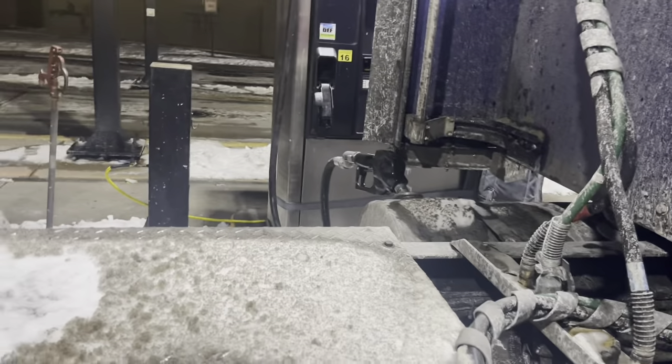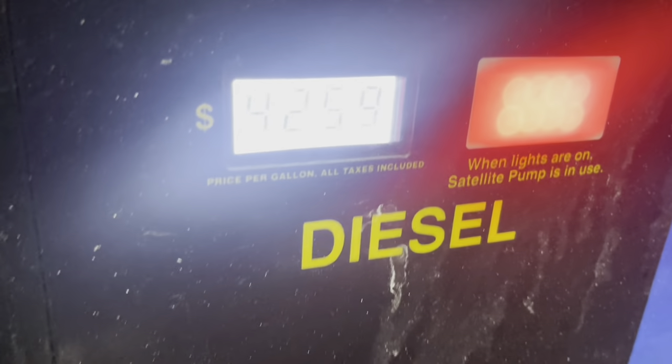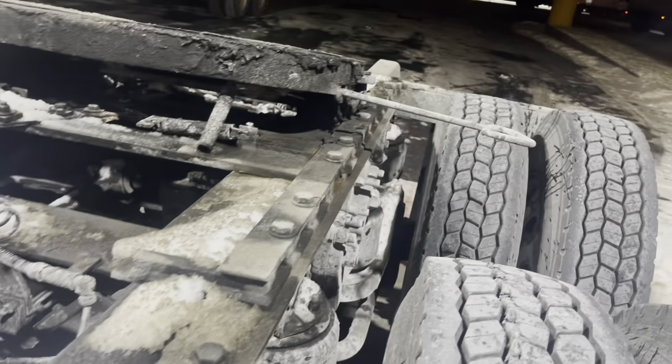Diesel is $4.25 — that's expensive. I think that's the highest I've seen, besides California. Man, it's a crazy price. It's expensive.